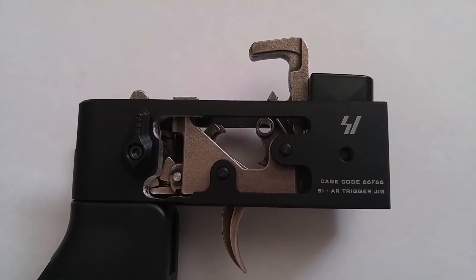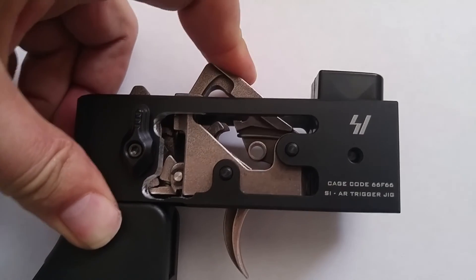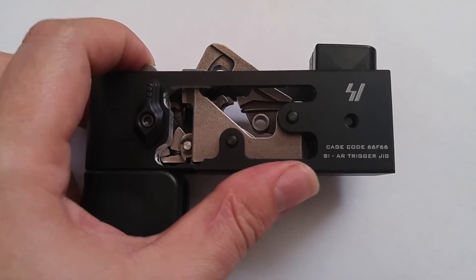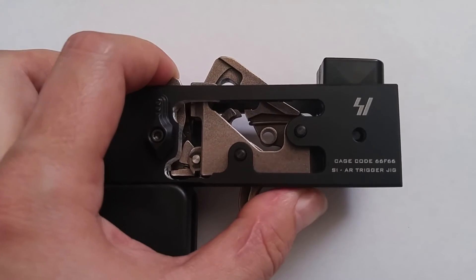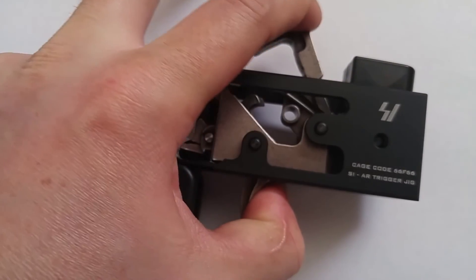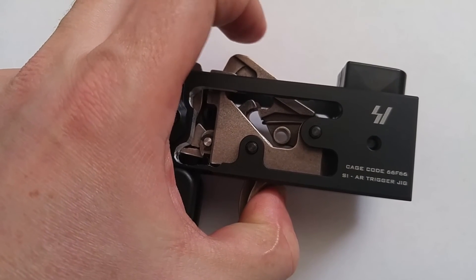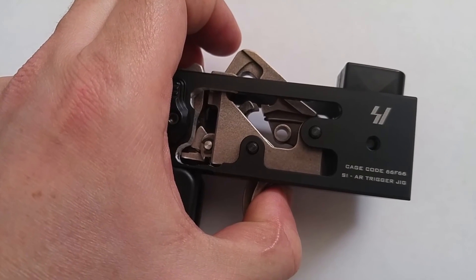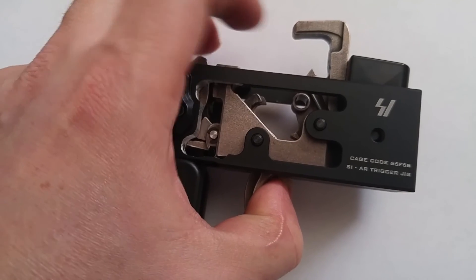Now I've moved it over into the semi-automatic position, and here we use the other disconnector on the inside. The hammer is cocked and the bolt carrier still has to disengage the trigger block. Once that's moved out of the way, you pull the trigger, the hammer drops, it gets cocked back down onto the disconnector that sits on the left side. You release the trigger, it falls on the front sear face of the hammer, pull the trigger and it drops.